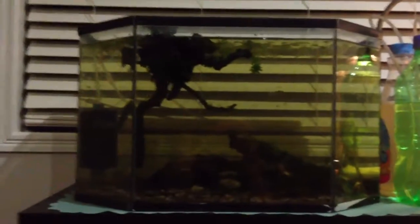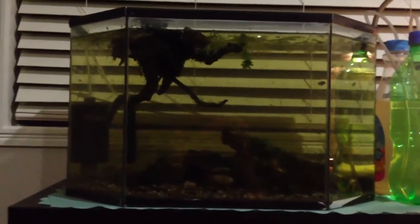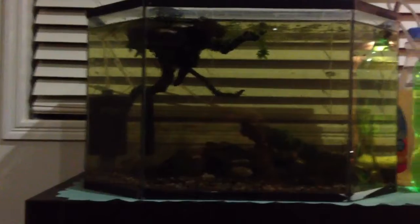Hey YouTube, this is the second video I've done tonight after that one. This is my — I think it's like a 12-gallon half hex tank; it's pretty much my pond.